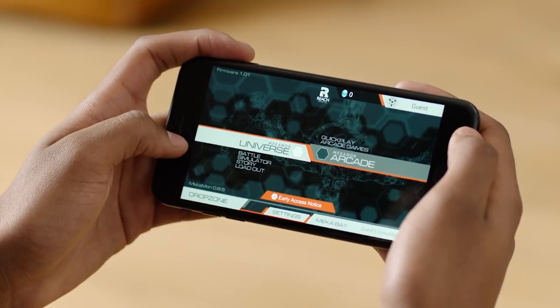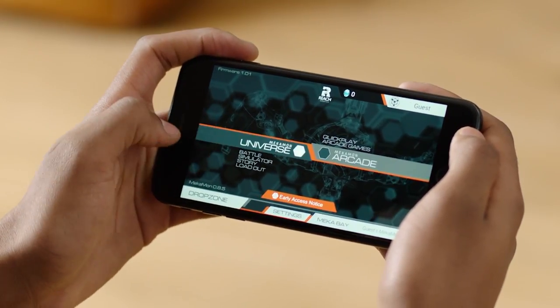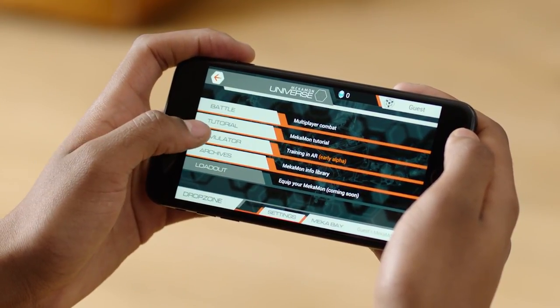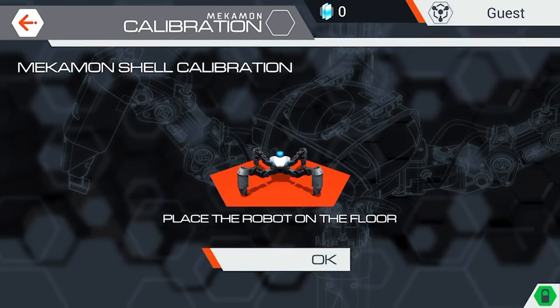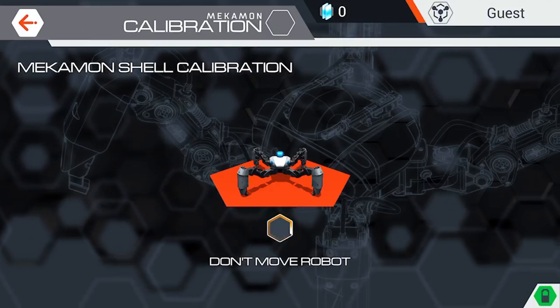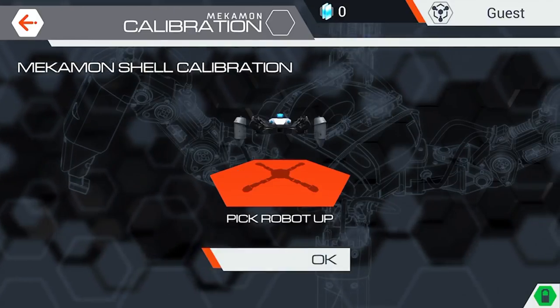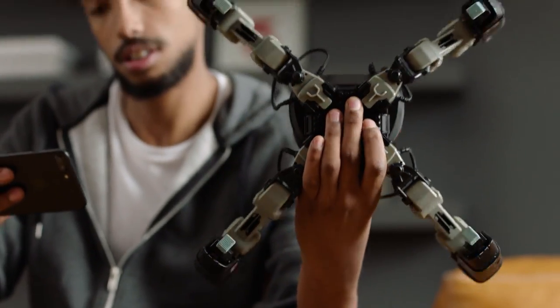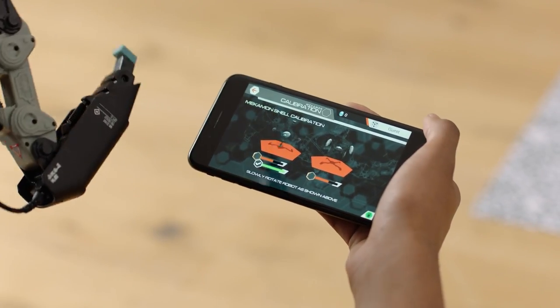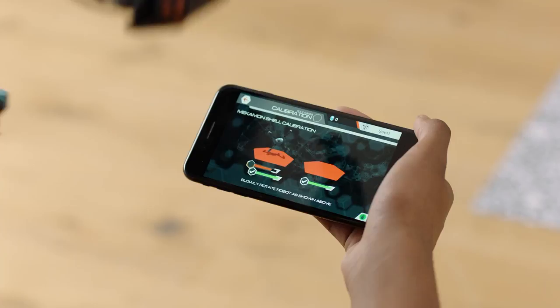To get started in the single-player AR mode, go into the Mechamon Universe and select a simulator. It's then time to calibrate your Mechamon. Place the Mechamon on the floor as per the in-app instructions. Pick up the Mechamon and slowly rotate. When calibration is complete, the progress bars will become green.